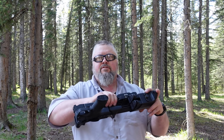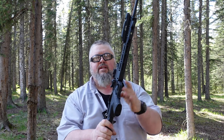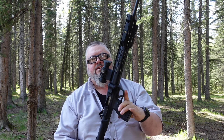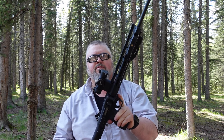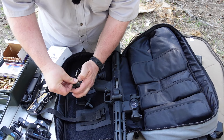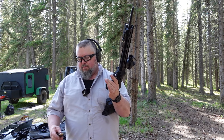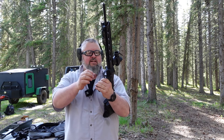Good day everybody. Welcome to today's video. Today we're gonna look at this Smith & Wesson 9mm that I picked up last weekend. I've been anxious to try this baby out. This is a beauty right here. Let's load some shells up in her — this'll be my first time trying this one out.